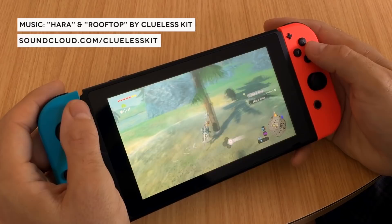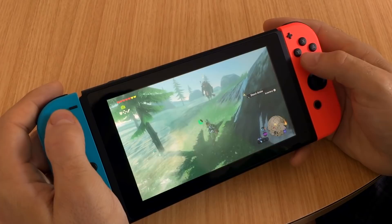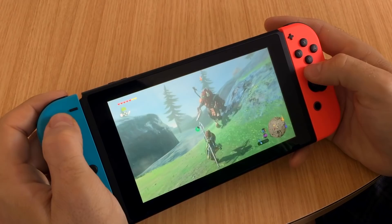Nintendo is back with a brand new hybrid console that's already managed to smash the company's previous first week sales records. The Switch is both a portable handheld and a dockable home console, with unique detachable controllers, incorporating the best bits of Nintendo's last few consoles. But do you really need one? I've stopped playing Breath of the Wild for five minutes to let you know what I think.